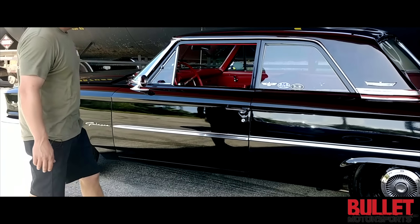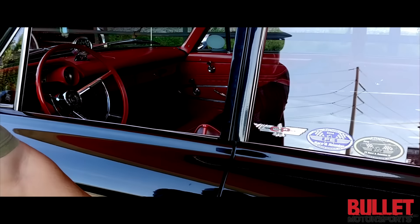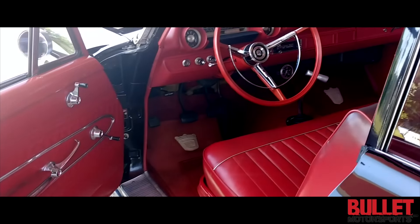Obviously it's extremely clean. It's hard to find a black Galaxie like this. You're essentially buying a drag car. I can't wait to put this in the air so you can see it, and I can't wait to go for a test drive.